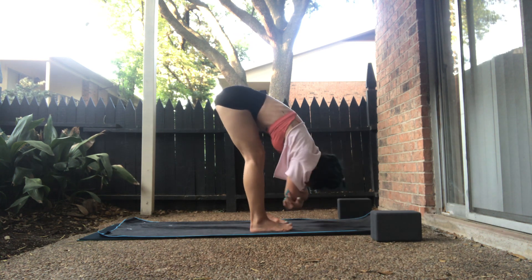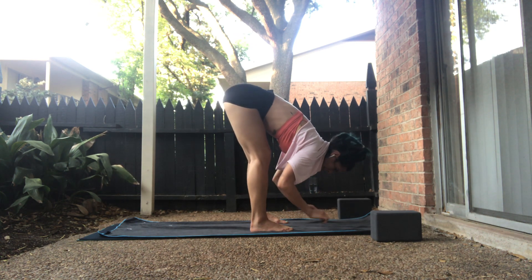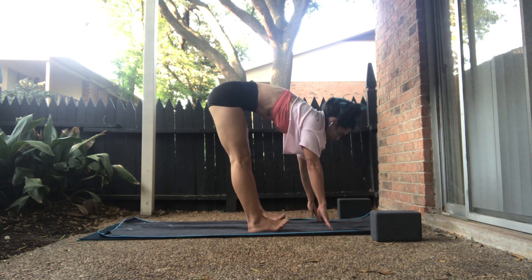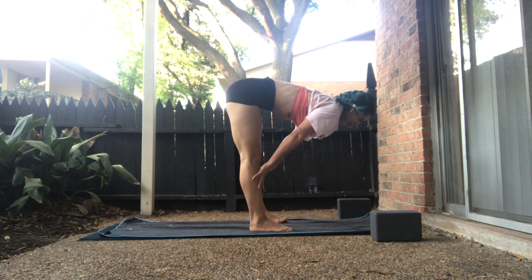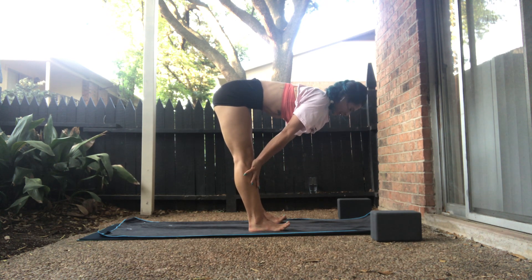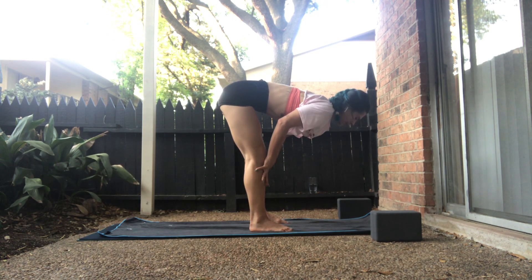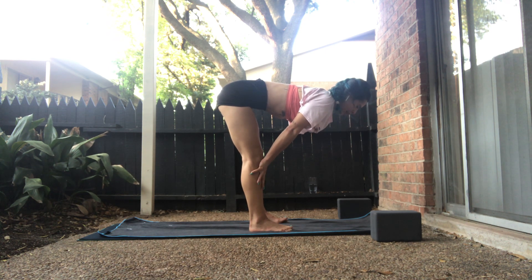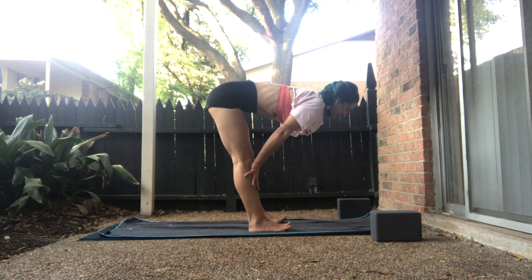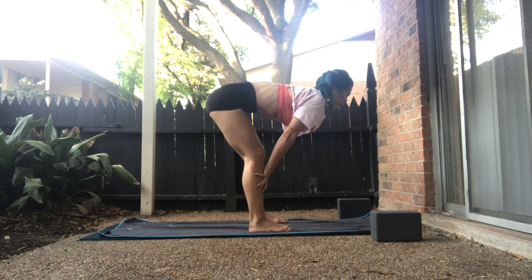Take an inhale. On your exhale, release. Palms in front of all ten toes. Inhale, halfway lift. Palms will slide above the kneecaps, below the kneecaps, up the shins. And we'll pause here to breathe. Ground into the big toes, soft bend, and then ease. Your gaze is down over the tip of your nose. Take a breath in. Exhale, forward fold. Release.